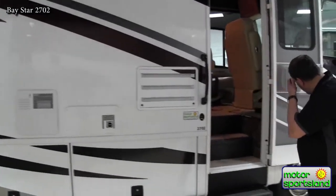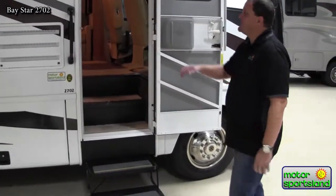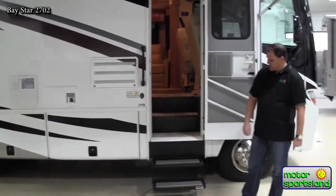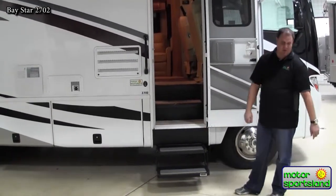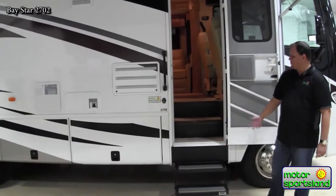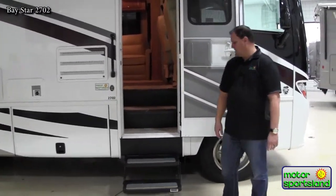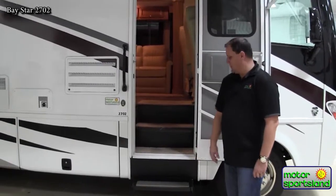Moving around to the front end of the coach, there's a 30-inch radius door with two entry steps into the coach. The nice thing with the two entry steps is they sit very low to the ground. They are automatic — when you close the door, they go in, and when you open the door, they come back out, allowing easy access and drivability as you go down the road.